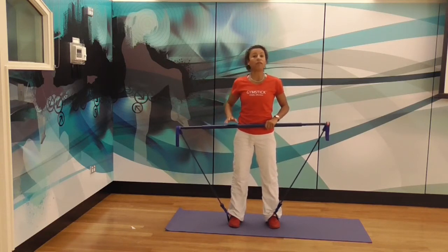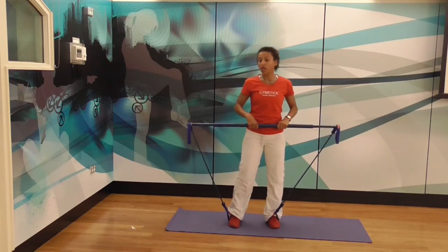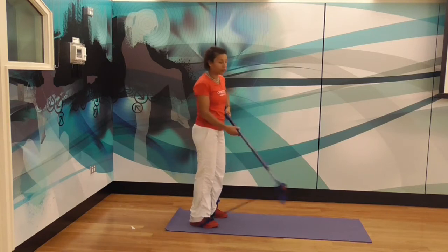So here we have a wooden floor, so if you have a wooden floor or tiles that look slippery, make sure you go non-slip. If you're on carpet, it's not a problem. So what you're going to do is stand at one end of your mat, staying on the actual mat, and I'm going to put the right end of the gymstick on the floor.